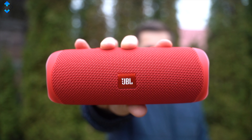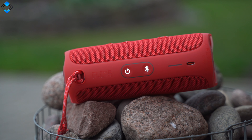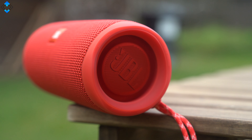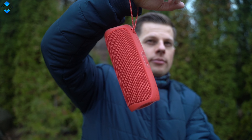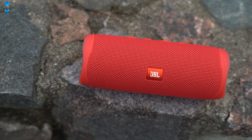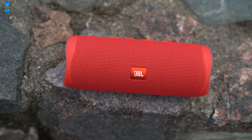This is the JBL Flip 5, a $99 or £99 Bluetooth speaker that I've been using since October of last year. The reason why I've been using it is its nice and portable design and pretty amazing audio in such a compact package. In this long-term review, I'll go through the main features, pros and cons and I'll try to answer the question if this speaker is worth the price.